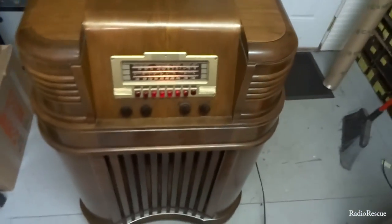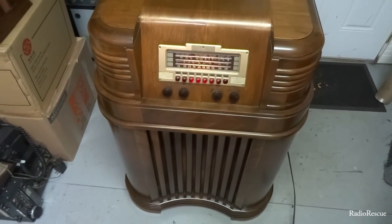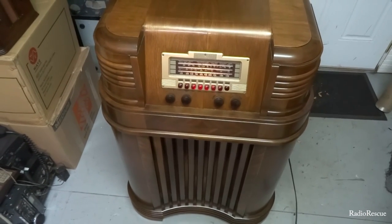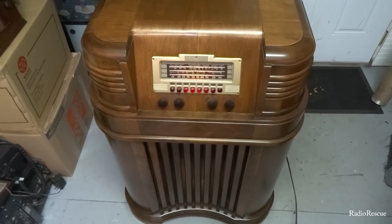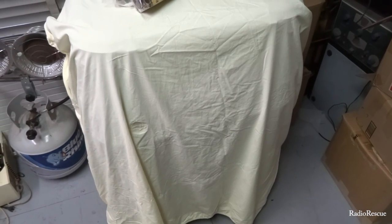Alright, there you go — 1940 model Philco 40-180, got it playing again and the owner is excited to come pick it up. Appreciate you all watching — catch you on the next one.